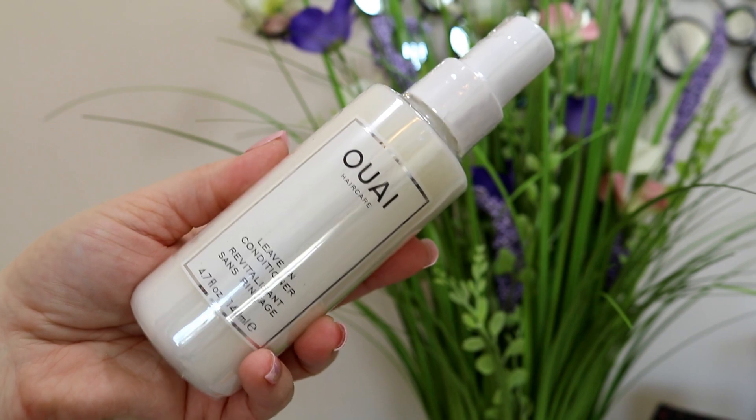The last things are items that everybody gets — all three of these. There's the leave-in conditioner — The Way leave-in conditioner — this is a 4.7 ounce bottle and the retail on it is $26.